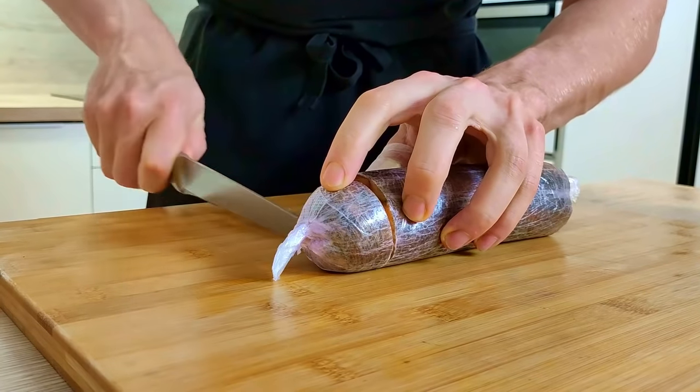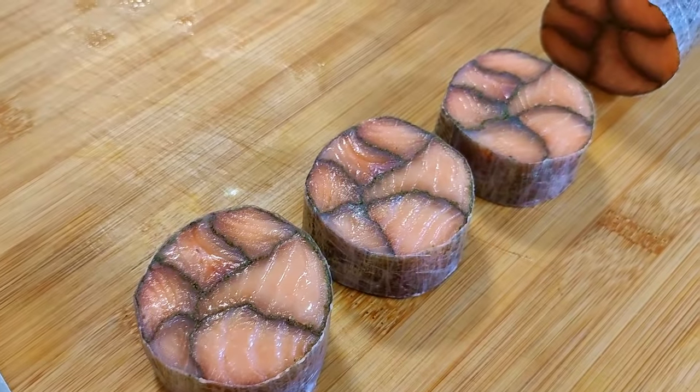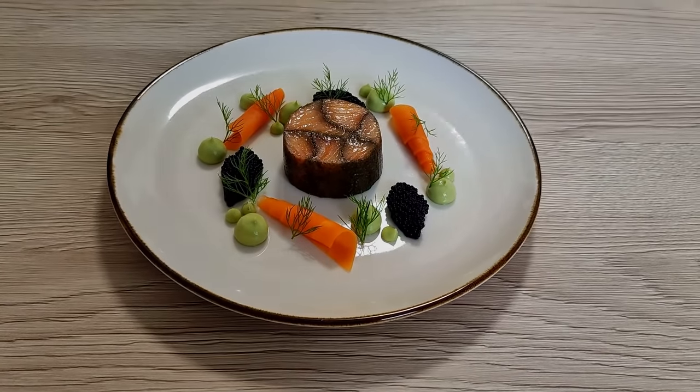Fish mosaic — one of the most requested things from you guys. Today I'm going to show you how you can make it from salmon and how to use it in a fine dining recipe. So let's do it.